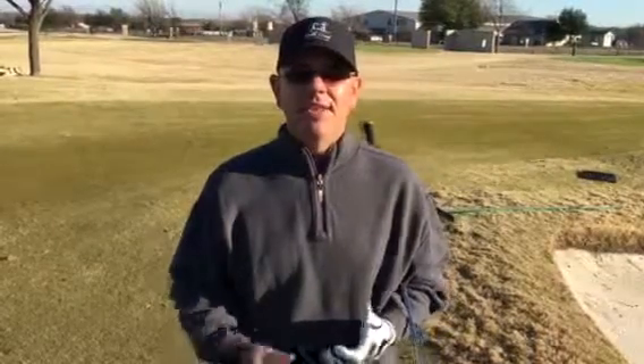If you need help getting up and in in three strokes or less, or trying to break 85 for 2016, don't hesitate to give me a shout. Brent Blackburn at Gentle Creek Country Club.